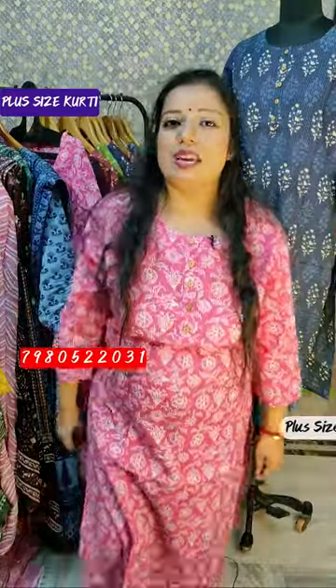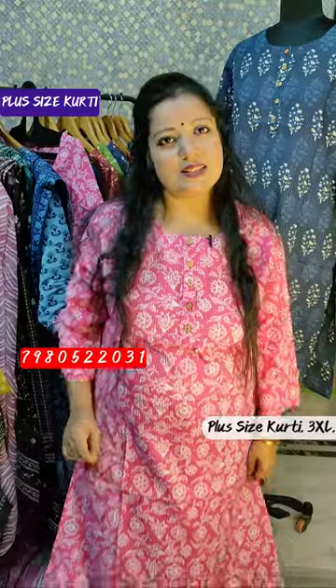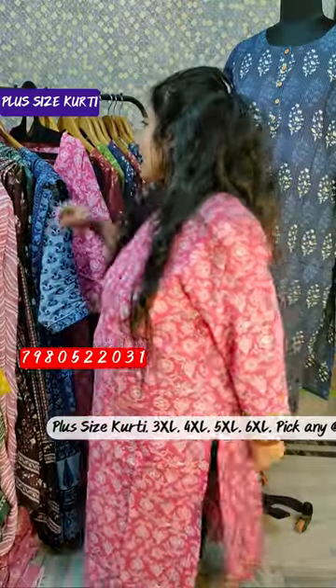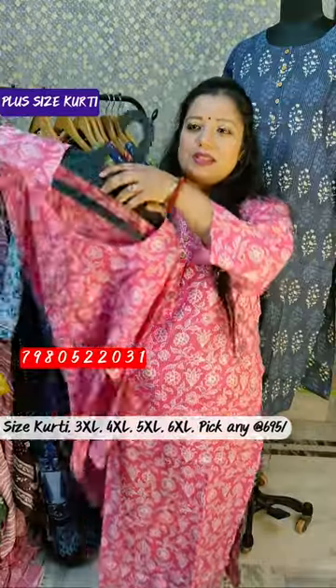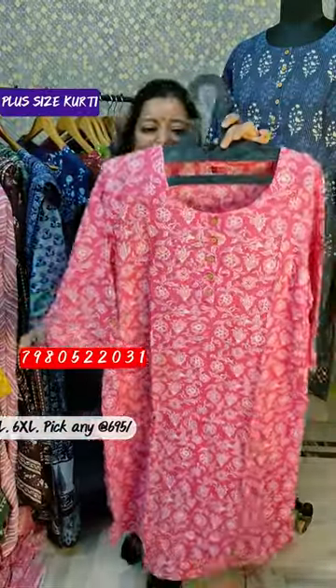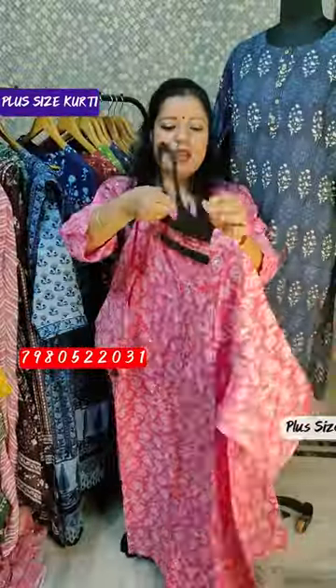Hi, today I am going to show you a plus size kurthi collection which we will start with 695 rupees. Available in 3XL, 4XL, 5XL, and 6XL. We can show it — the weaving pattern is visible here.